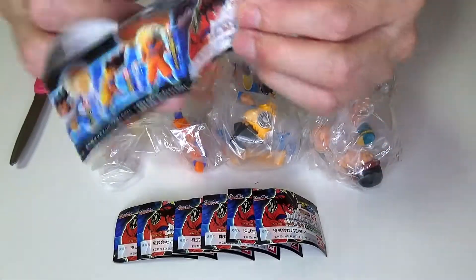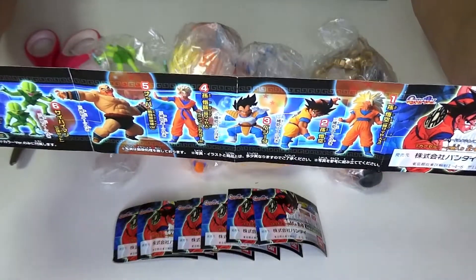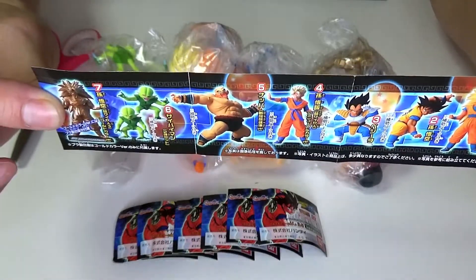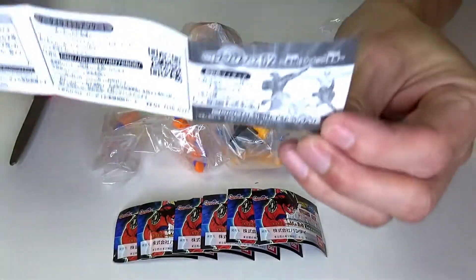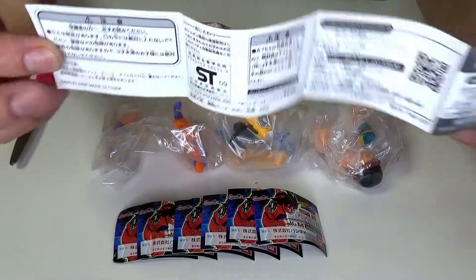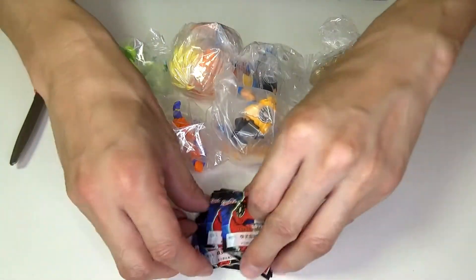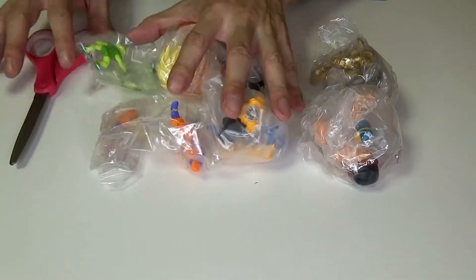Heat the knife with hot water, then wet it with cold and warm water. Add salt, use hot water, and make the best cut from the top then downsize: 1, 2, 3, 1, 2.